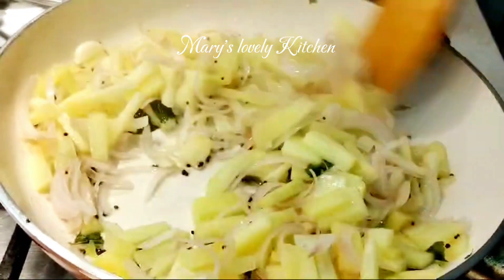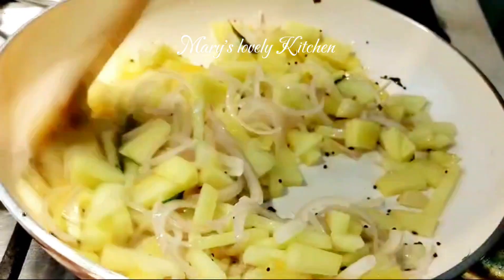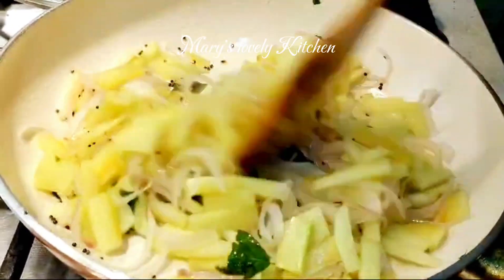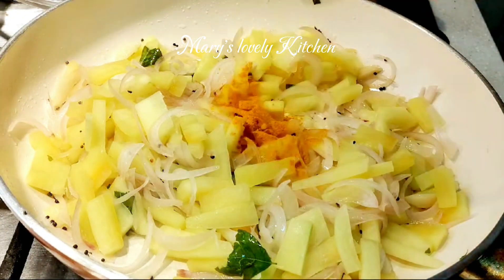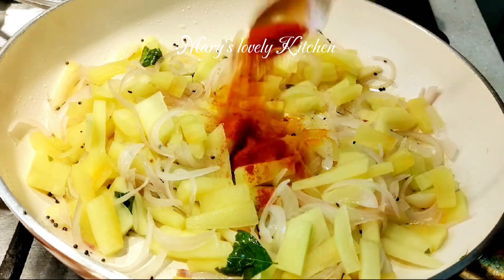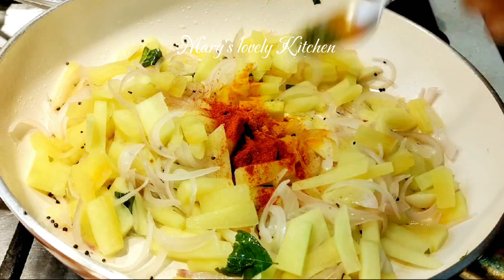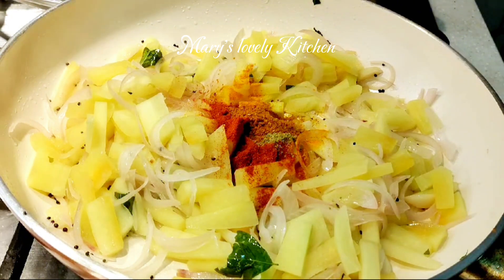Put it in the pan. Make sure to cook the pan. 1 teaspoon of salt, 1 teaspoon of Kashmiri chili, 1 teaspoon of fennel seeds, 1 teaspoon of meat masala.